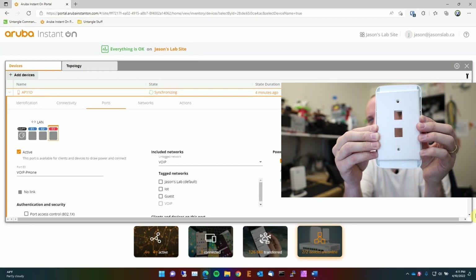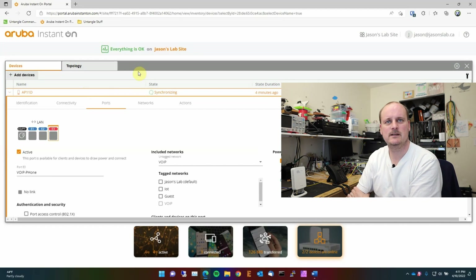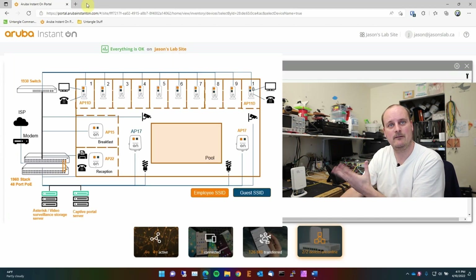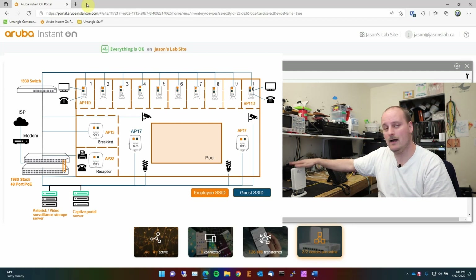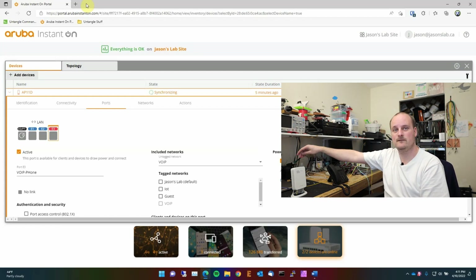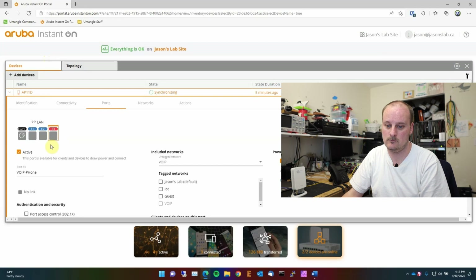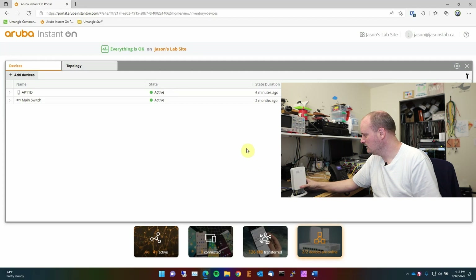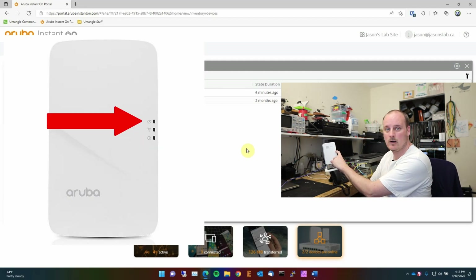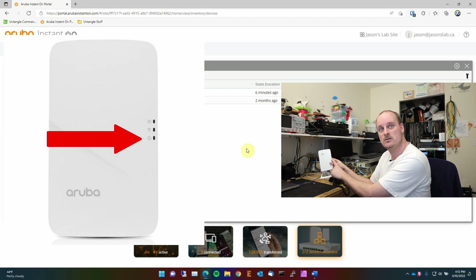The device is now online — solid light, which is good. If you have multiple units in an office you can spread them out for proper Wi-Fi coverage. If you have an office with ethernet jacks but no ceiling cable runs, grab a PoE switch and put these on the walls. The ports on the bottom let you plug in a printer, laptop, or phone. There are three LEDs: top is power/device connected, middle is Wi-Fi signal, and bottom is status — orange means an issue, green means good.